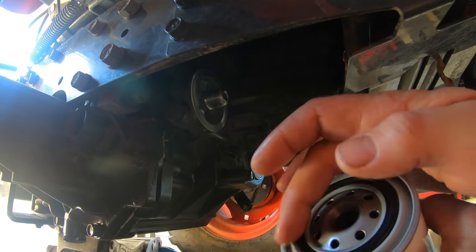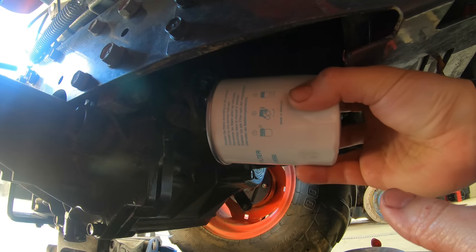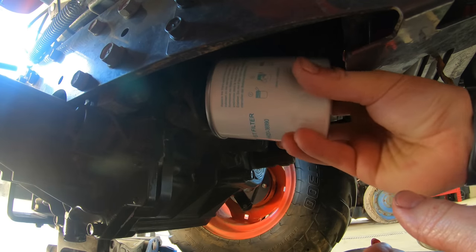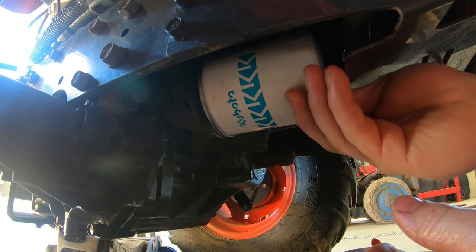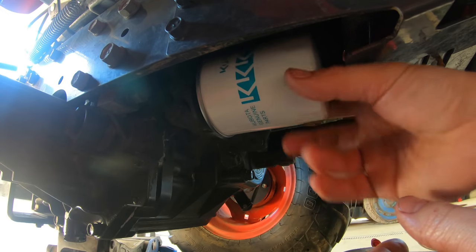Take a rag and make sure the flange is nice and clean with no dirt on it. The transmission fluid filter we're using is HHK20-36990, a Kubota filter. I wouldn't recommend using anything but a Kubota filter and Kubota oil for your hydraulic oil change. Get the new filter, dab a little bit of clean hydraulic fluid on the gasket, and spin it on carefully, making sure not to bump it against any dirt underneath the transmission.